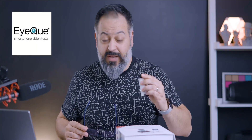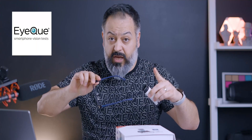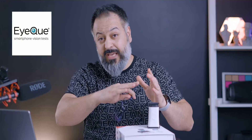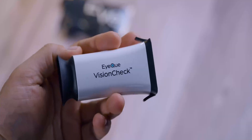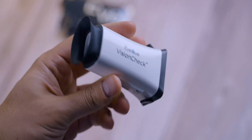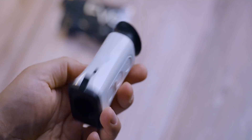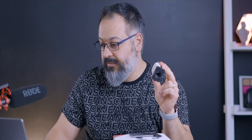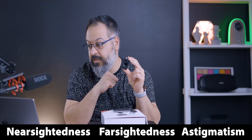And this is where the sponsor of this video comes to play. I don't want this to turn into a commercial — I'm going to give you my honest opinion and my experience from beginning to end so that you understand exactly what you're dealing with. Their name is IQ and they are the maker of Vision Check. It's an at-home refraction error eye test. It helps to test for nearsightedness, farsightedness, and astigmatism.